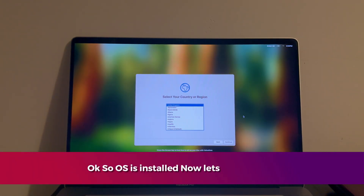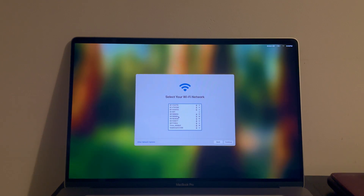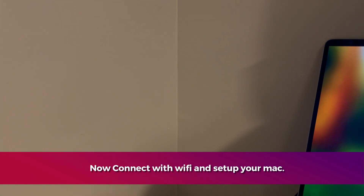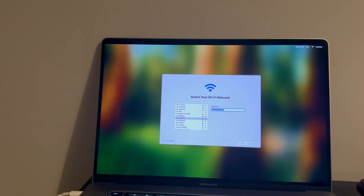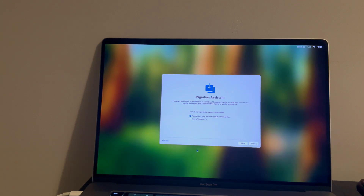The OS installation is done. Your Mac will reboot, show the Apple logo with an updating progress bar, and then you will see the setup screen with the latest macOS Sequoia. Simply set up the Mac to the home screen.